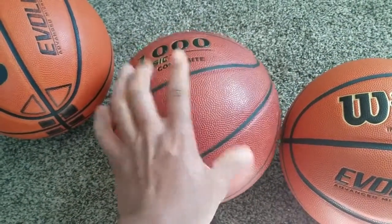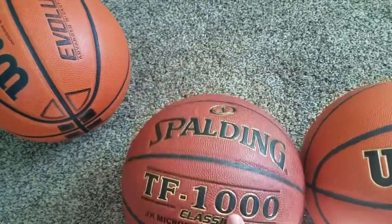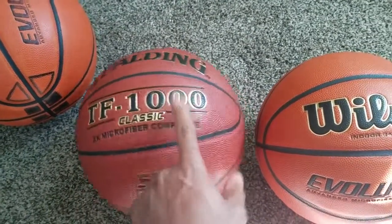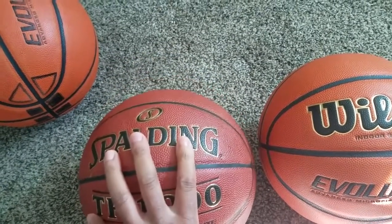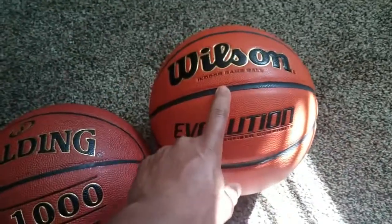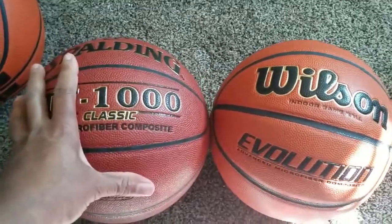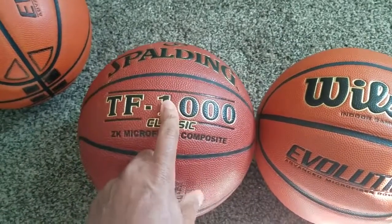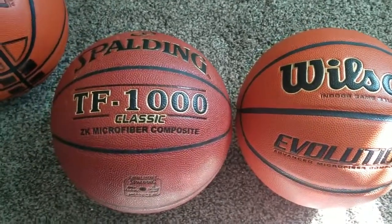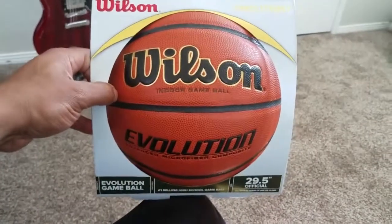I got the Spalding because it was a really good deal, and there'll be a link for it in the description too. If you like that classic look, the Spalding has a really good touch and feel. The Wilson is also a very good ball. Comment below and let me know which ball you guys like, and if you want me to review any other balls, let me know in the comments. That's it — I'm out.